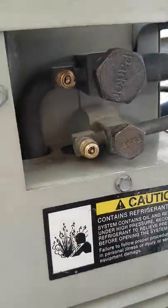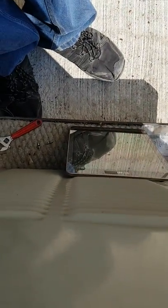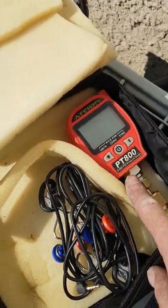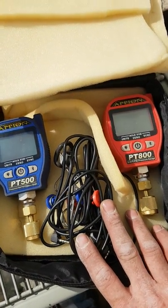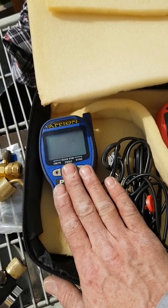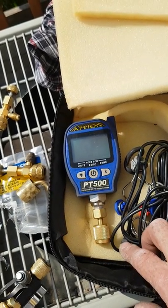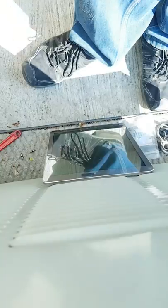I'm going to set my phone down for a second so I can use both hands and show you how I put everything together. I'm ready to hook up my gauges. I have my Appian PT 800 and my Appian PT 500 — I like my wireless gauges. I also use the Testo smart probes, but the thing about the Appian is you've got this gauge face. So when your Bluetooth isn't working, your phone is low on battery, or you're taking phone calls, you can still watch your gauge while using your phone for other purposes.